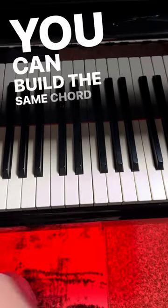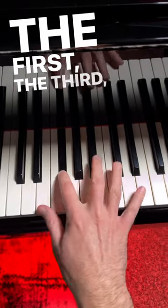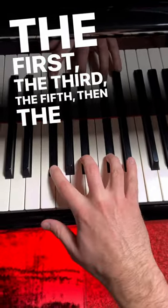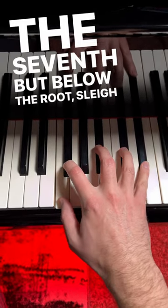You can build this same chord in any key you need. For example, here's G-flat major: the first, the third, the fifth, then the sixth, and finally the seventh — but below the root. Sleigh bells.